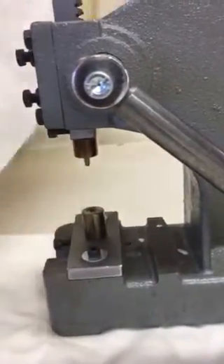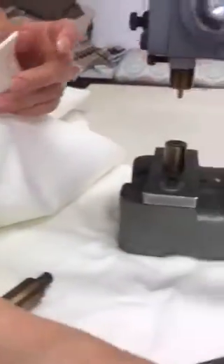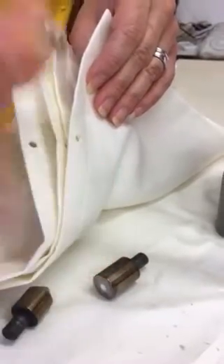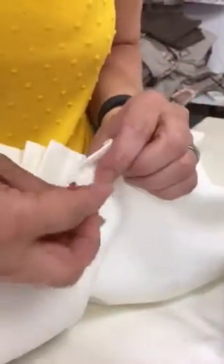Now remember, with the eyelet orientation, you need to flip the blind around. What you do is put the male part of the eyelet in here — you want that to be the bit that's shown on the front. So this is the top part of my blind, and this is going to be on the front, so I've just flipped mine upside down.